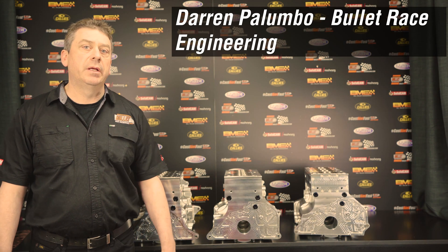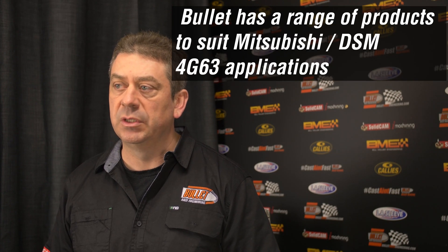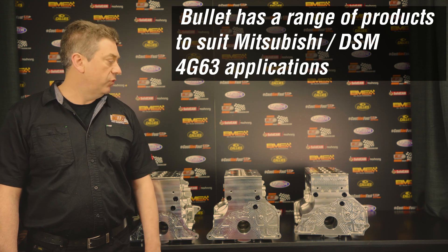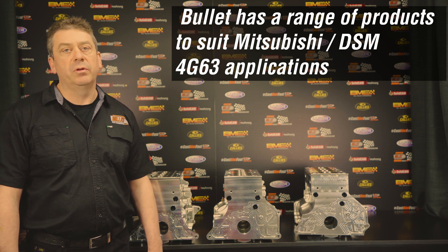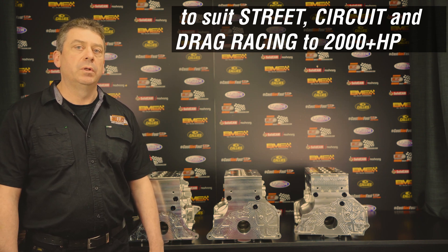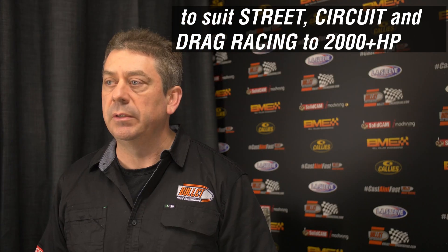Today we're going to talk about our Mitsubishi 4G63 range of billet blocks, what the main differences and applications are, and the improvements we've done in our design to cater for the high output engines that people are building these days.